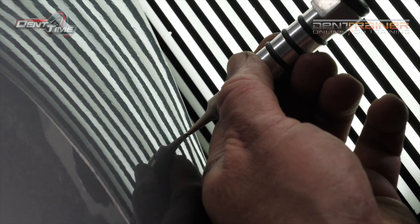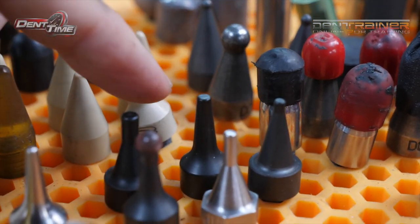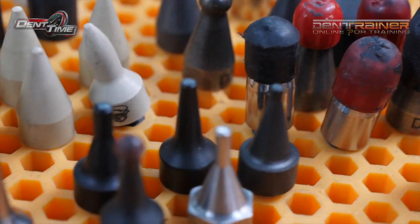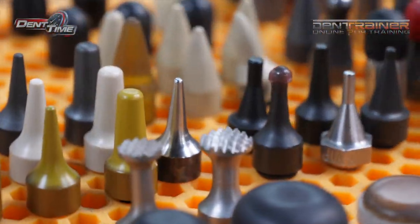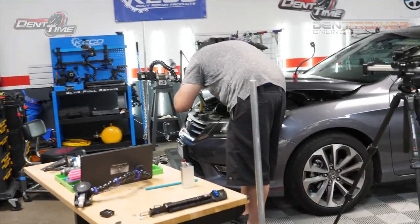That tap-down tip is money, I'm telling you. This is your all-around VIP tap-down — I would definitely consider getting that one. Get both sets. You can see how it's going to really keep your dents much, much cleaner.